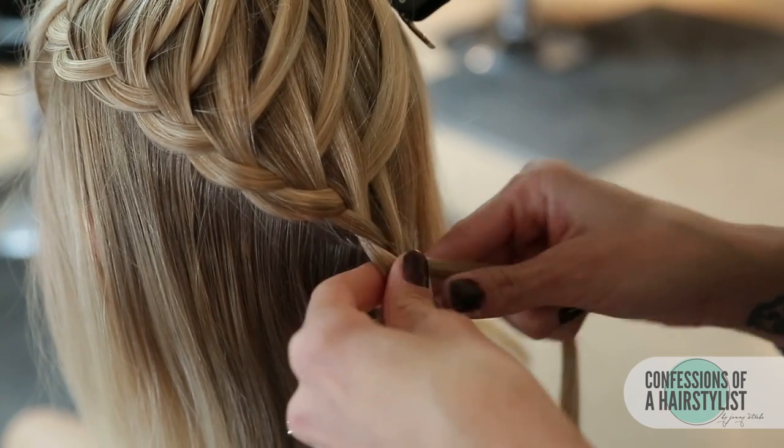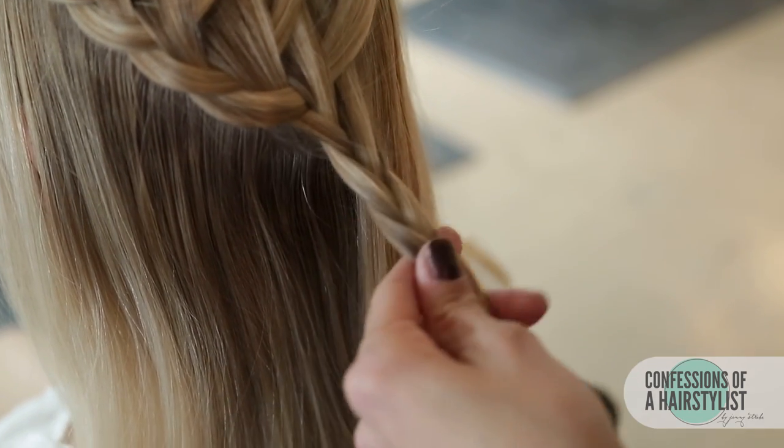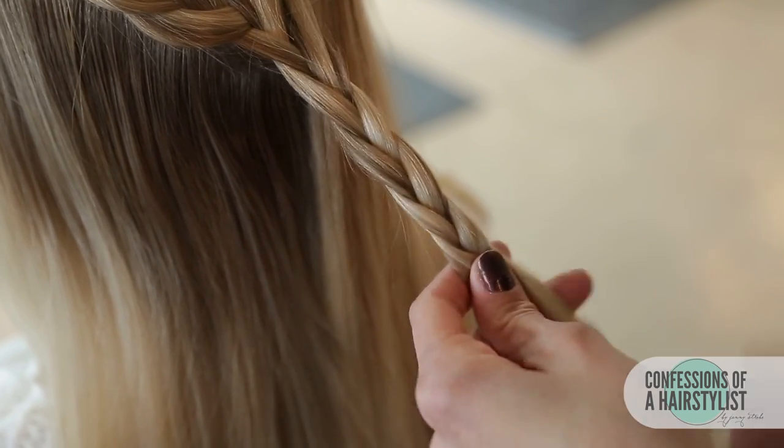Now that we've gotten to the middle of her head, a little bit below her crown, almost to where her occipital bone is, we're just going to continue to do a simple three-stranded braid.